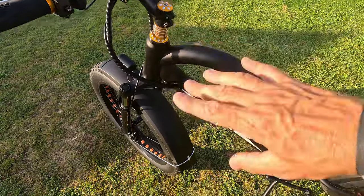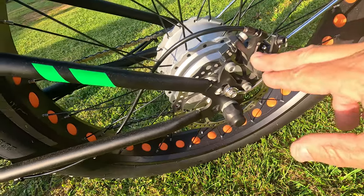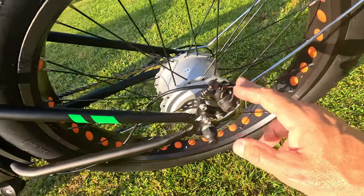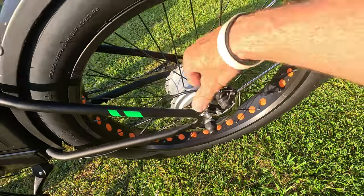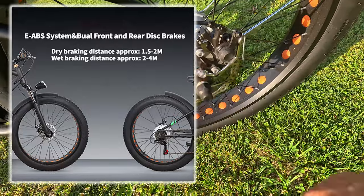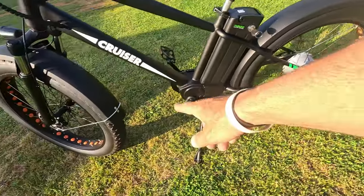It has 160 millimeter rotors with Zoom mechanical disc brakes — nothing special here. I did have to adjust these out of the box. I'd like to see hydraulic brakes, but they save money by going with mechanical brakes. They weren't the best at stopping, but they did stop me.